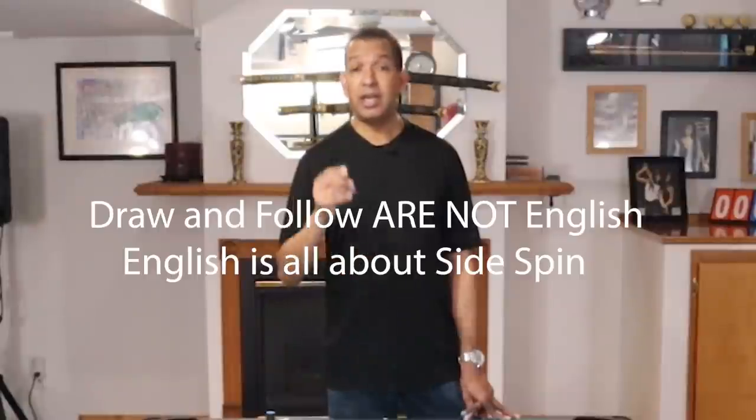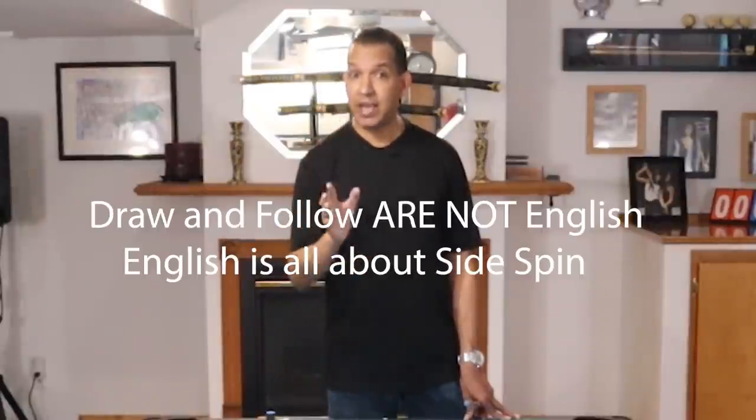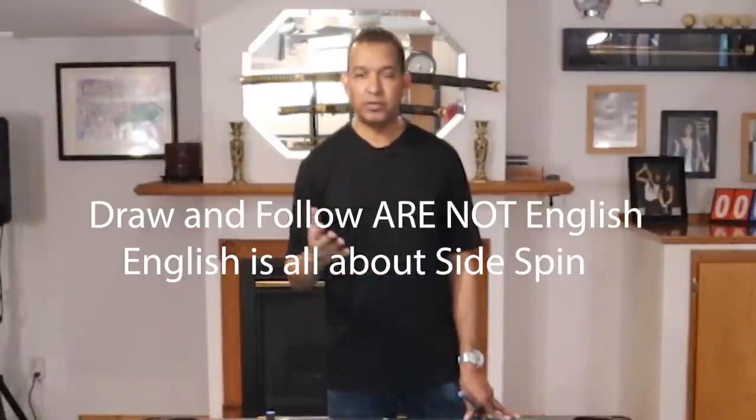When I talk about cue ball spin, I may use the word English. I know YouTube goes out all over the world. In the United States, it is very common, especially in my generation, to call spin on the cue ball English. So if I talk about English on the cue ball, that's what I'm talking about — side, left, and right spin. English refers to side spin. If you want information on the origin of why it's called English, I will put something on the FX Billiards website. But when we talk about English, we're talking about left and right spin.